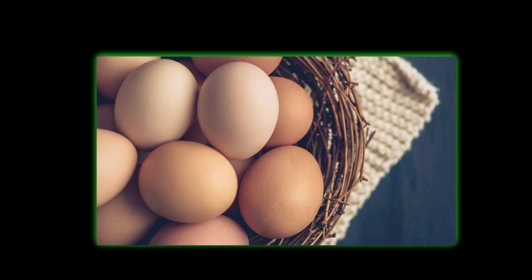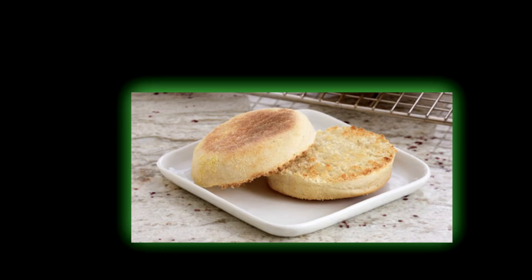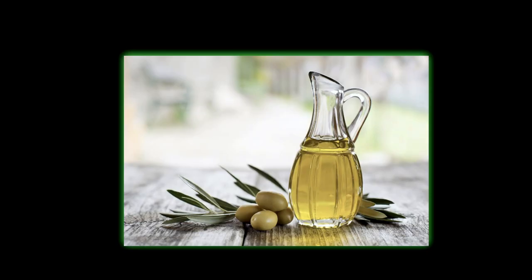Her food choices are a big part of what actually matters and consist of mostly lean meats, complex carbs, and healthy fats. You'll see things on her menu like egg whites, whole eggs, chicken breast, turkey breast, fish, protein powder, oats, toast, English muffins, rice, fruit, peanut butter, avocado, olive oil, and coconut oil.